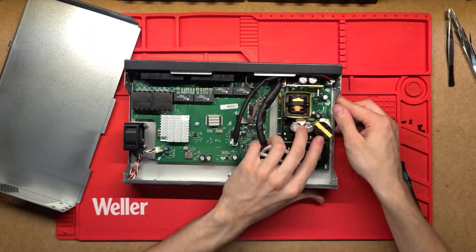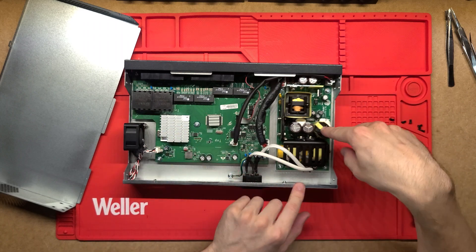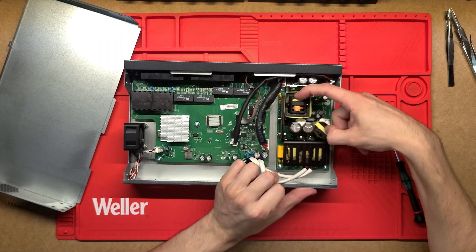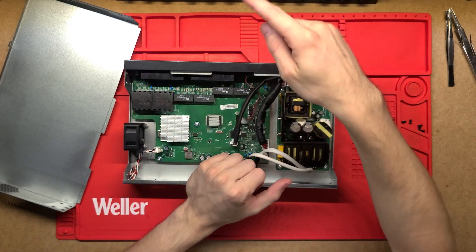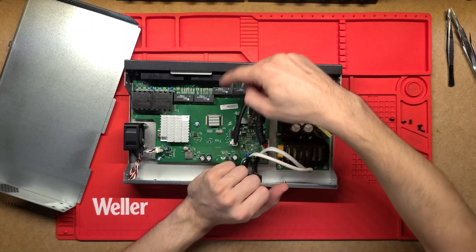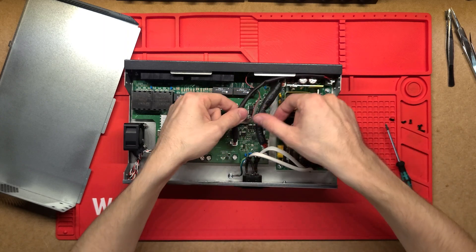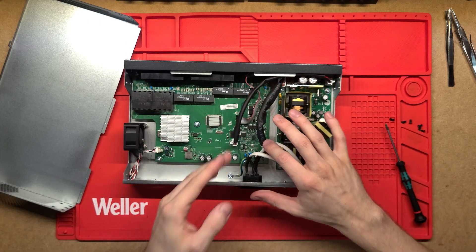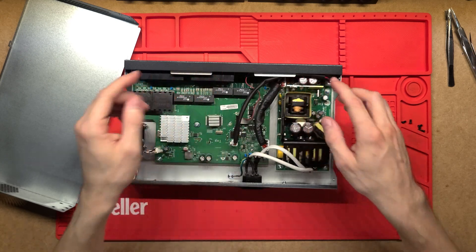I think we've got two transformers because the bigger one is dedicated to the PoE output and the smaller one is actually powering all the electronics. That's really good to see - it's split up so that any faults, surges, or issues on that higher capacity PoE circuit don't come back and mess with the power supply for the delicate electronics. We've also got two different power connections going into the board, and the beefier cables are probably for the PoE.